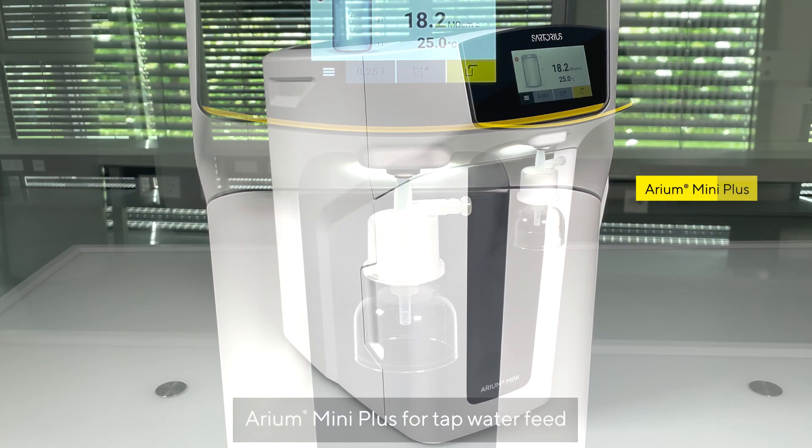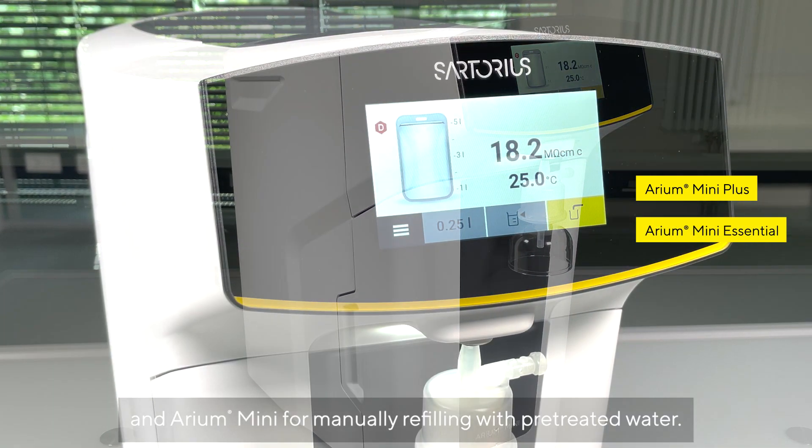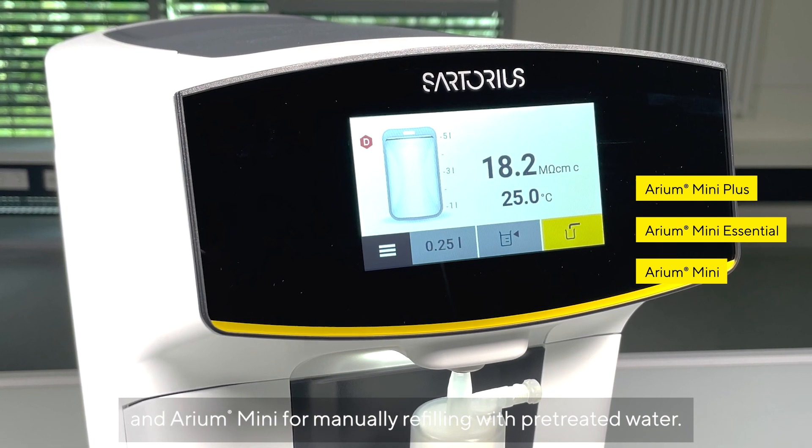Aria Mini Plus for tap water feed, Aria Mini Essential for pre-treated water feed, and Aria Mini for manually refilling with pre-treated water.